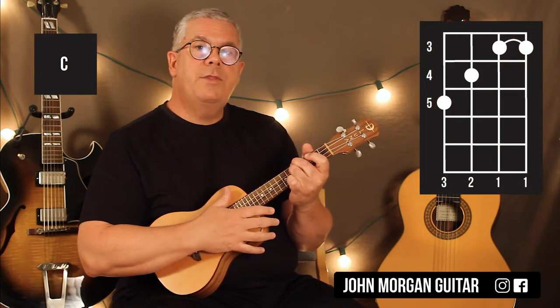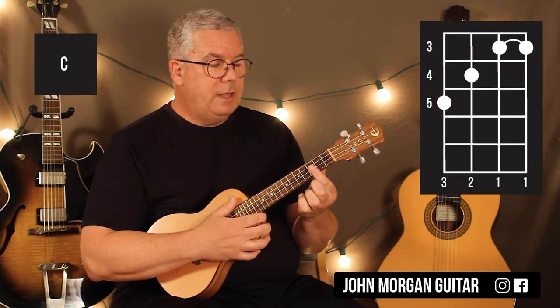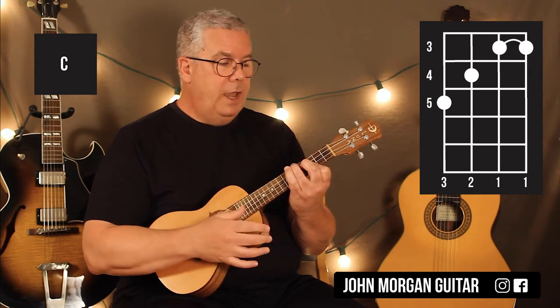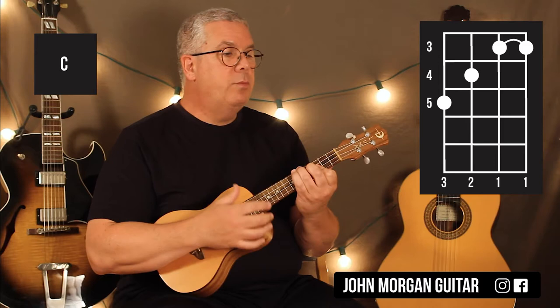Then I'm going to go to a different C chord at the third fret. You're going to bar the top two strings at the third fret. Third string, fourth fret; fourth string, fifth fret. You can use a regular C chord if you want — it'll work — but I'm going to do this one.